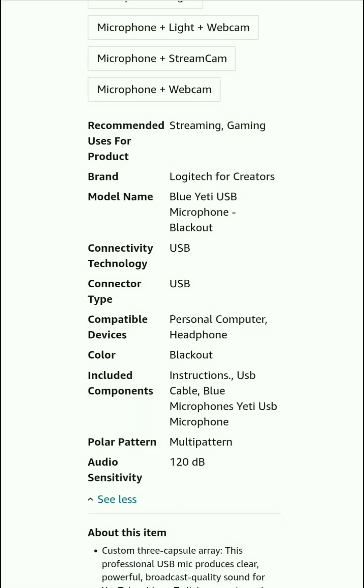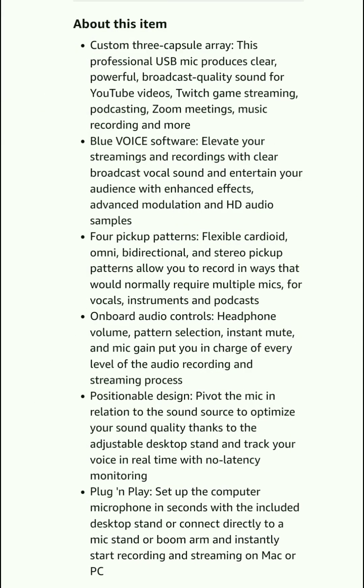Model name: Logi 80 USB Microphone Blackout. Connectivity technology: USB. Connector type: USB. Compatible devices: personal computer and headphone. Color: Blackout. Included components: instruction, USB cable, Blue microphone 80 USB microphone. Color pattern: multi-pattern. Audio sensitivity: 120 dB.